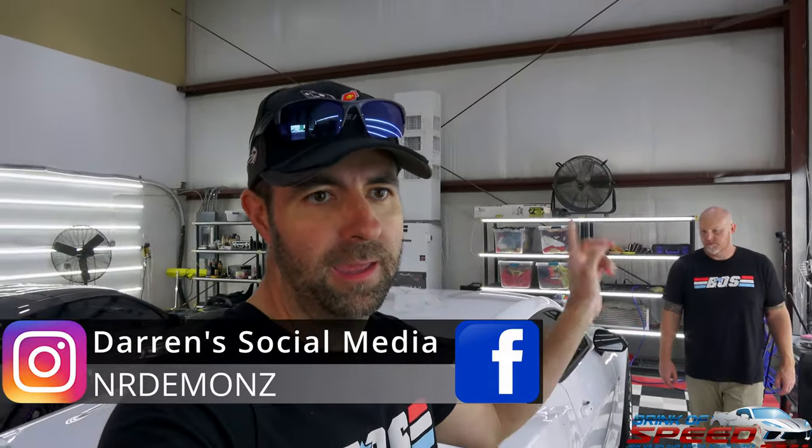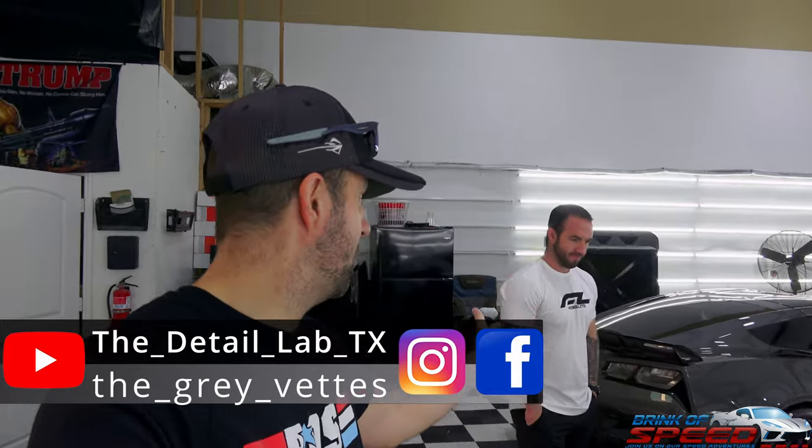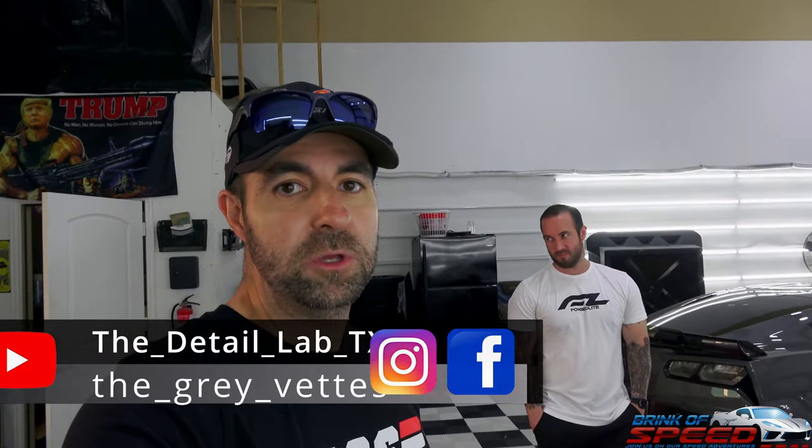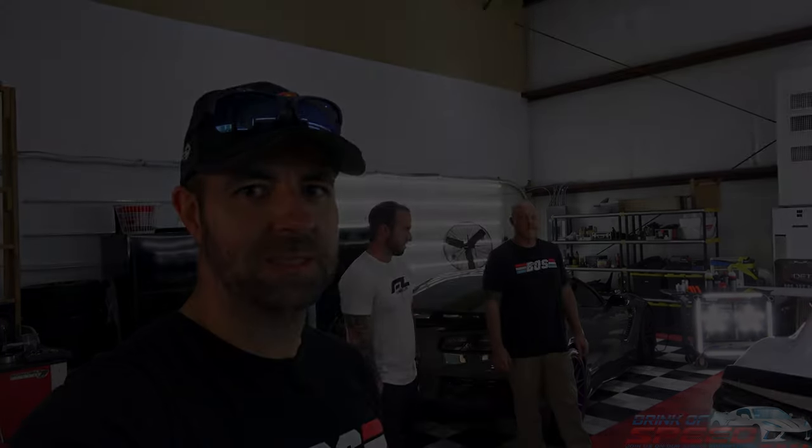That's going to do it, ladies and gentlemen. Make sure to check out NR Demon's Instagram, the Detail Lab, and The Gray Vets — both their YouTube channels and Instagram and Facebook. I'll put all the links in the description. Thank you so much Trevor and Darren for all your help. The car looks amazing. If you guys enjoyed this video, give it a big thumbs up. Hope each and every one of you have a wonderful rest of your day and we'll see you in the next episode.